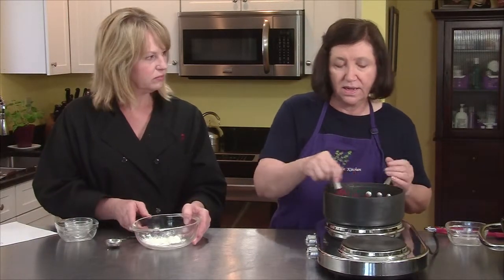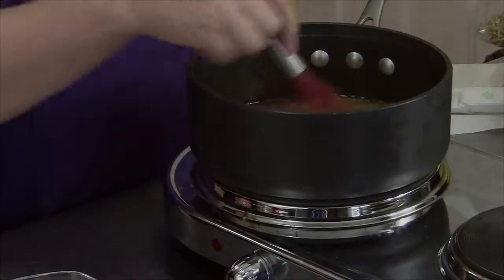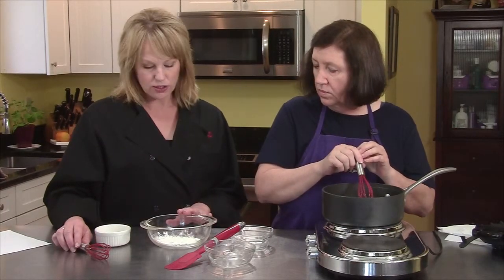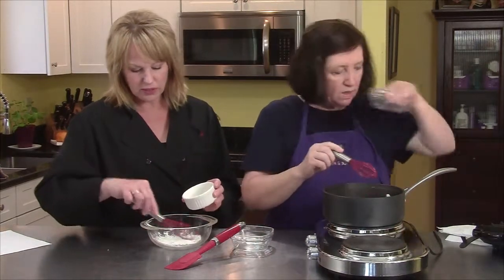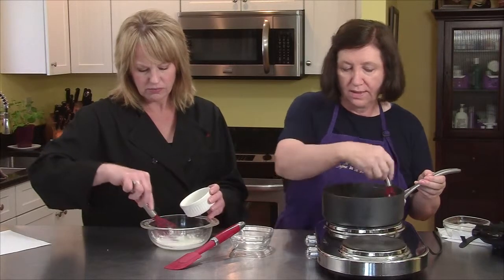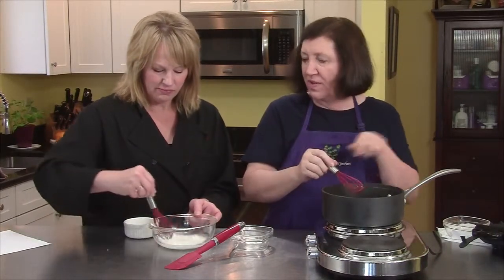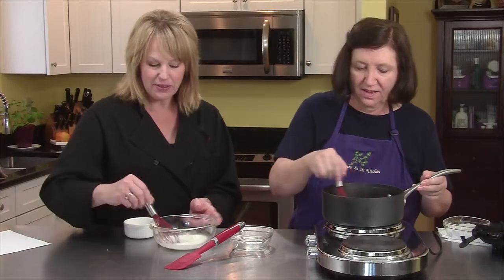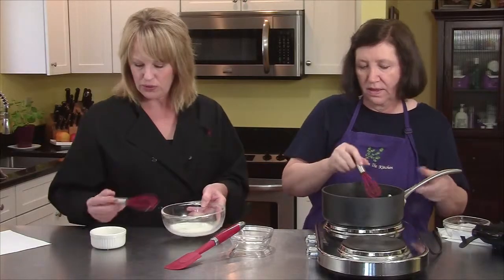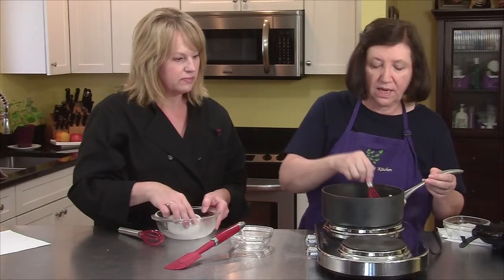Once that is done, we'll add a cornstarch thickener — this is going to take about five minutes. Now the sauce has reduced by about half. I have one and a half tablespoons of cornstarch and three tablespoons of cold water. You want to make sure the water is cold when you add it to cornstarch — otherwise it might clump if it's warm or hot. Dissolve it in cold water first, then add it to a hot liquid to thicken things up. Just pour it in, and we're going to simmer this for another two to three minutes and our sauce will be done.